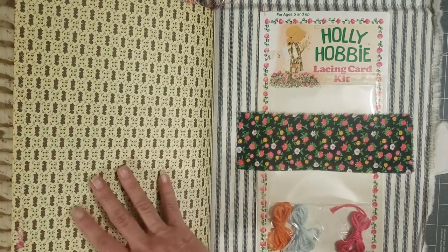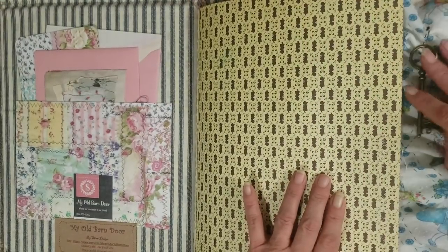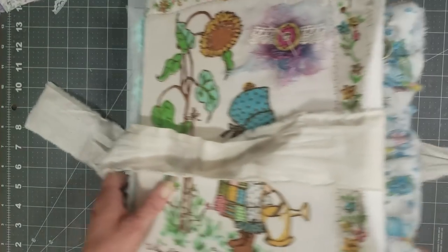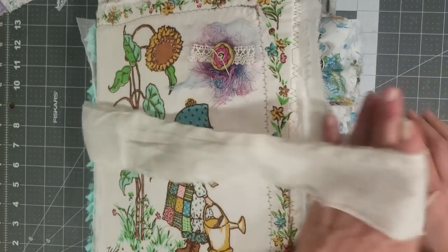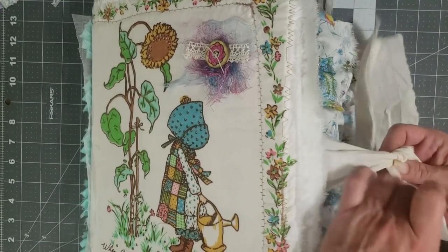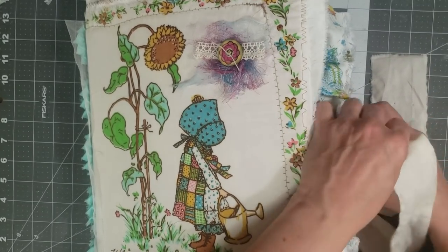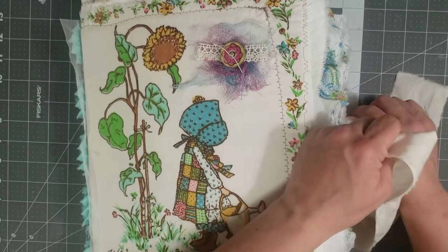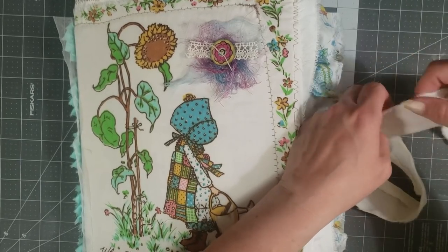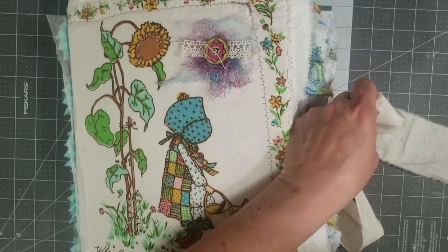Hopefully she loves it as much as I do — I had lots of fun making this journal and I can't wait to get it into her hands because I know she's excited for it. Thank you for watching, guys. Leave me any comments or questions in the comment box below. Don't forget to like the video if you liked what you saw, and subscribe if you're not yet a subscriber. Hit the little notification bell if you want to be notified when I upload more videos. I hope you guys have a great day — big hugs!